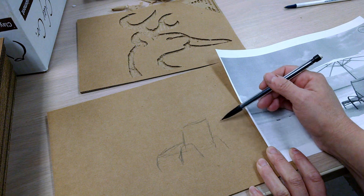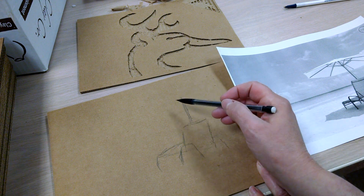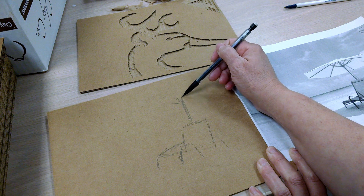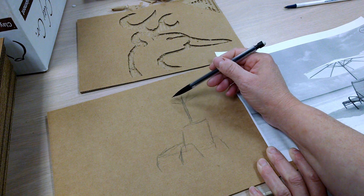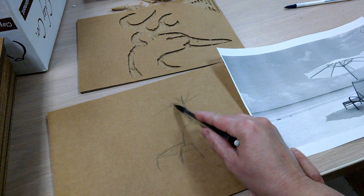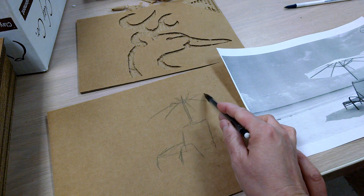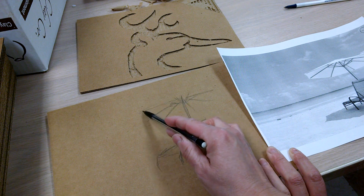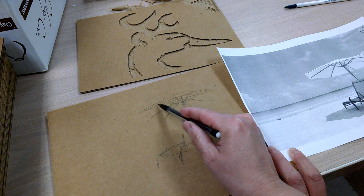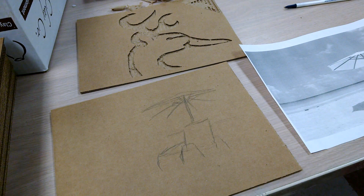I'll put the umbrella in over the top first. You can use a grid if you want for your drawing, or you can freehand it - just keep in mind you can erase on it as long as you're working with pencil. Put in the spokes and then work out from the top - it overlaps a little bit in the front. The beach itself comes partway through, with the water up to the horizon line.